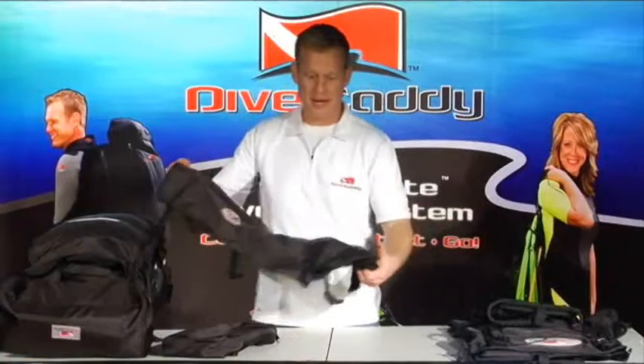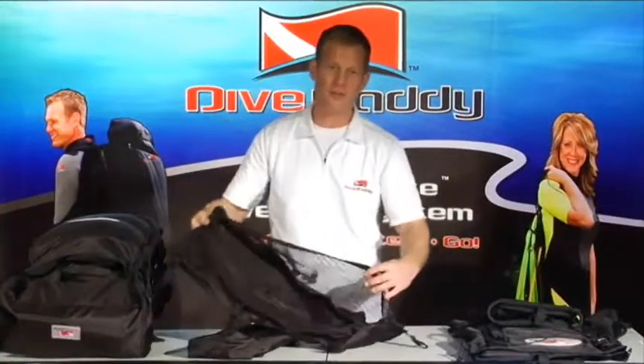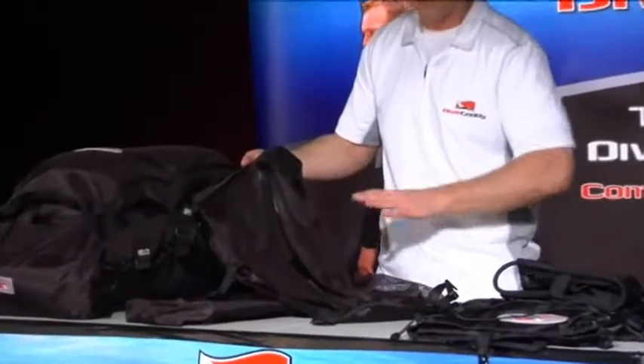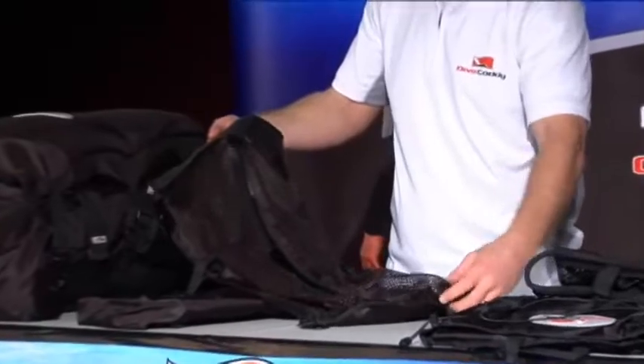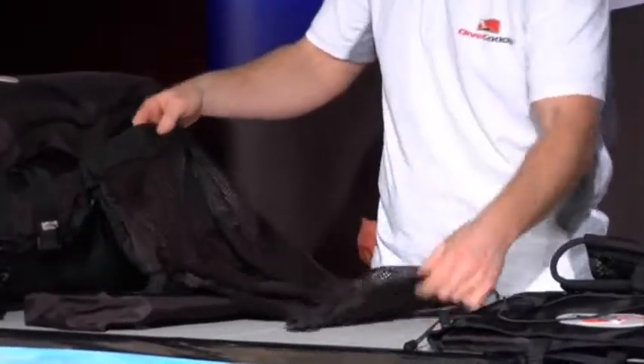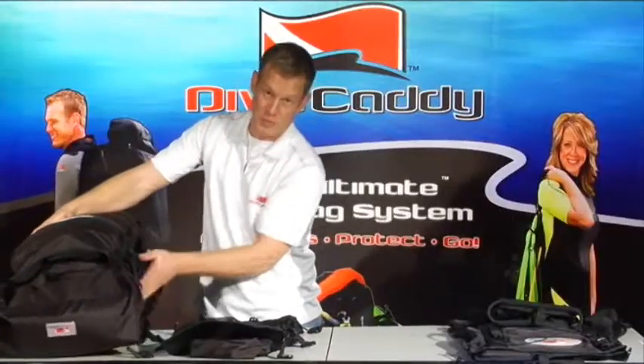This is our spider pack and this is where you're going to keep loose items of clothing, stuff for a short trip. You can put everything inside here and when you get there you've got everything that you need and can travel extremely light. It's got adjustable straps on the side and it comes down the side of the main travel bag and connects with buckles.